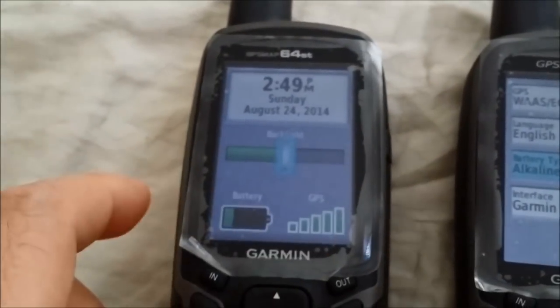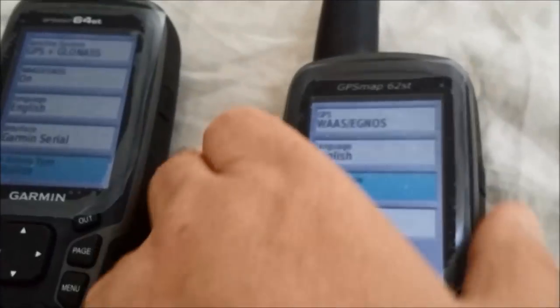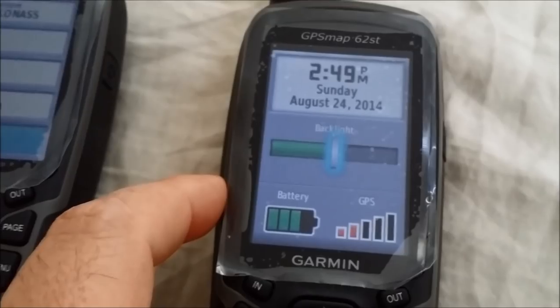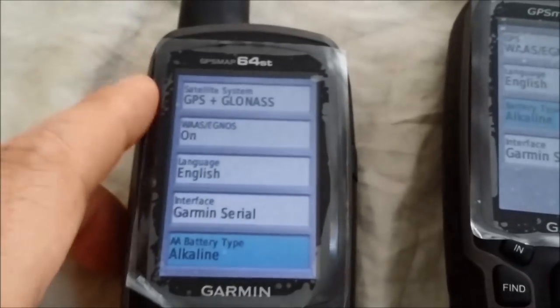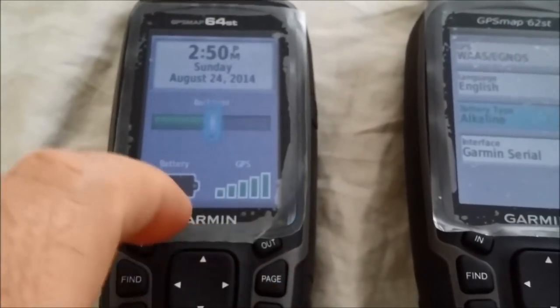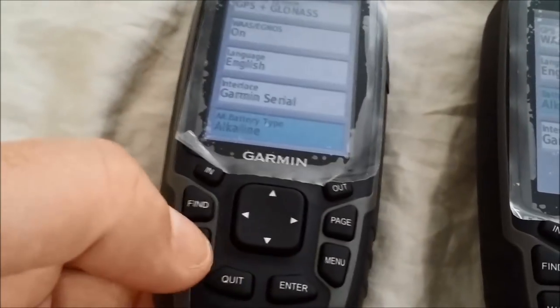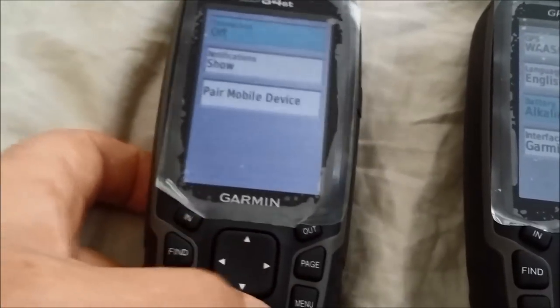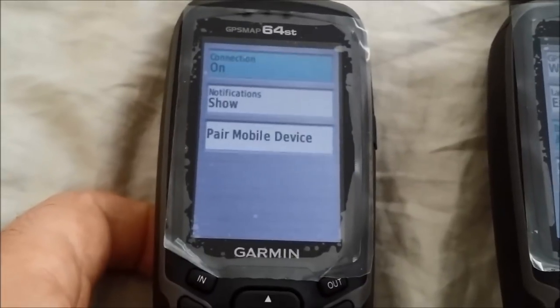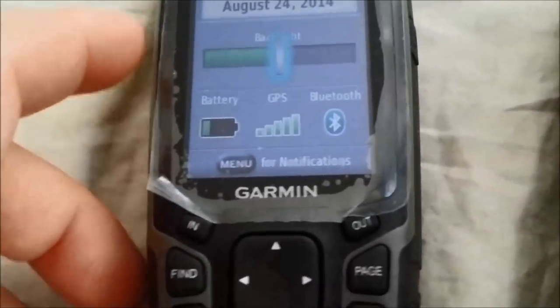Even indoors, about two feet from a window with blinds, the 64ST gets pretty good satellite signal strength. The 62ST is not as consistent indoors. When the 64ST is paired with a phone and notifications are enabled, you get an extra option in the power menu to 'View Notifications.' I'll briefly show that — the Bluetooth connection is on and the notifications option appears, though no notifications are showing since I don't have an iOS device to test.